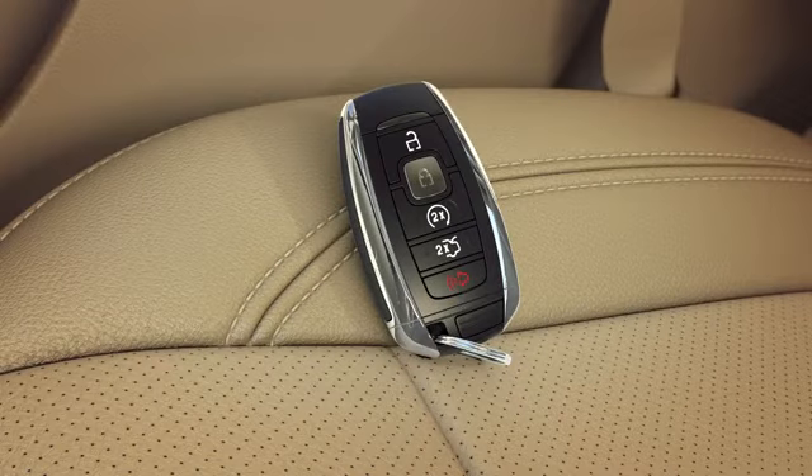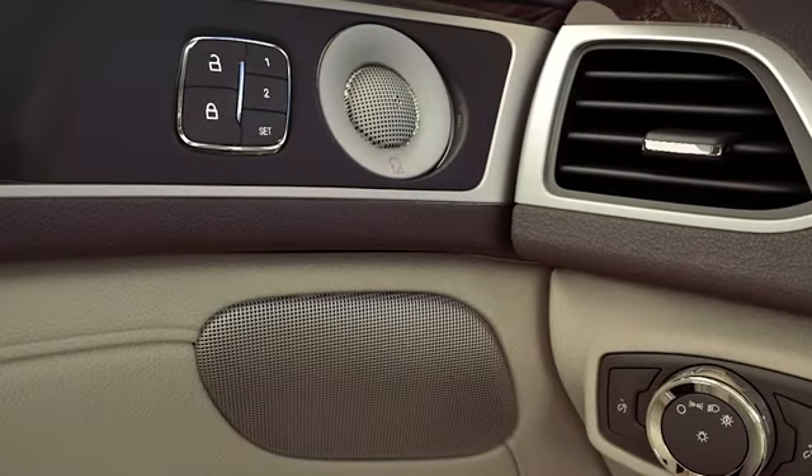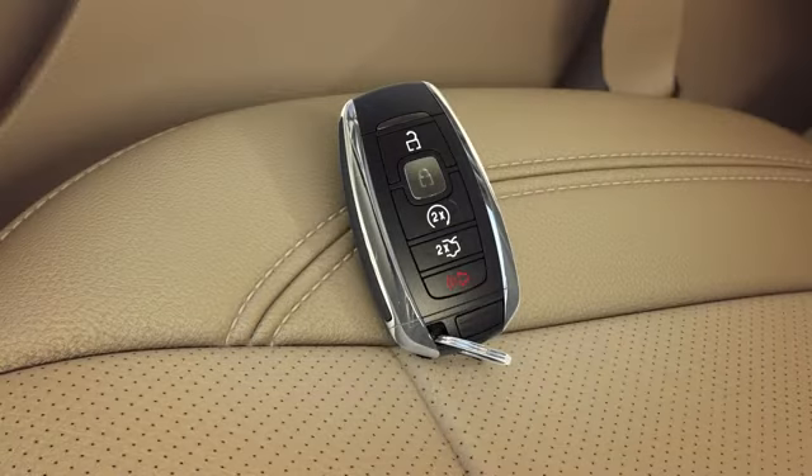One more thing: to help prevent locking the key fob inside of the vehicle when using the door lock, depending on how the vehicle is set up, if left inside, you may hear a horn chirp indicating the fob has been left in the vehicle and the doors will not lock.